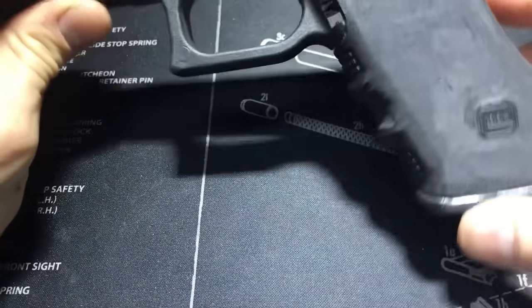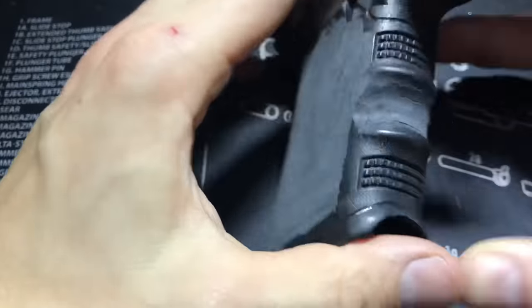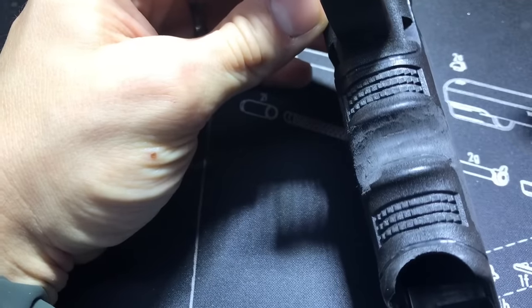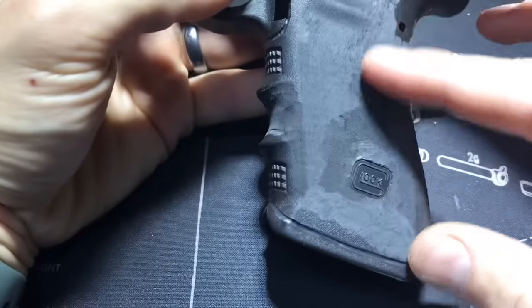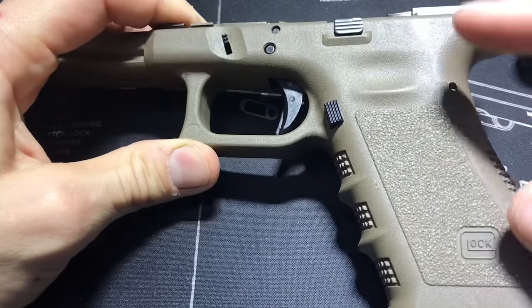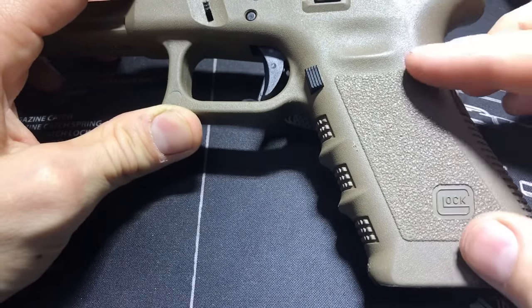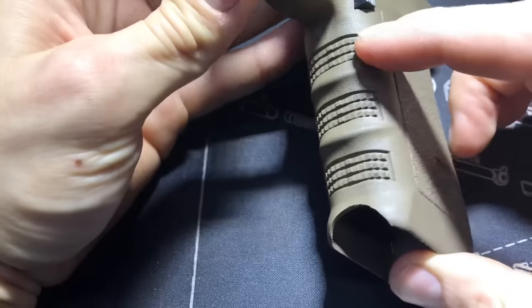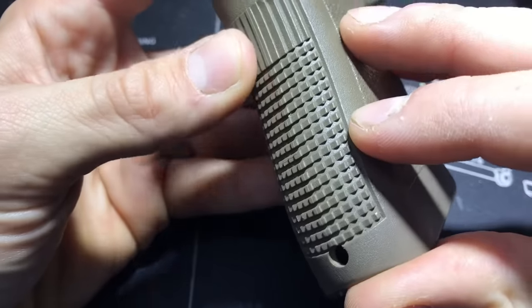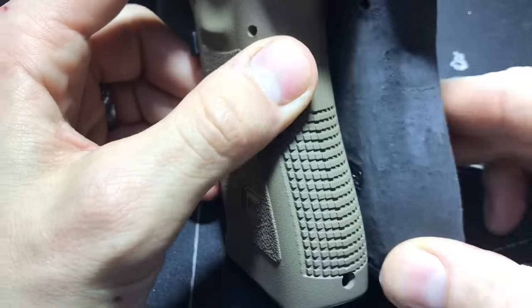Most of the sanding is complete — it goes pretty fast once you have experience. On a Gen 3 versus Gen 4, the Gen 4 texturing is much easier to sand away. On Gen 3s, some of the factory texture is super simple to sand off, but some spots are deep and you've got to take away a lot of material. The backstrap texturing is also deep, so it takes some time to smooth it out. Some faint lines may still be visible, but none of that matters — once you put the actual stippling on, it totally goes away.